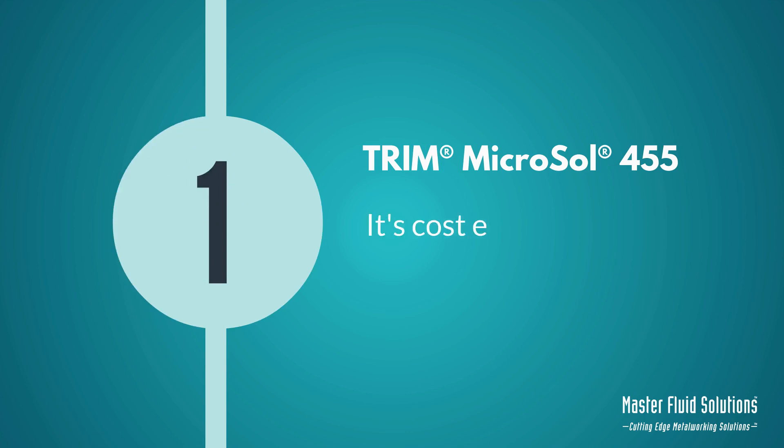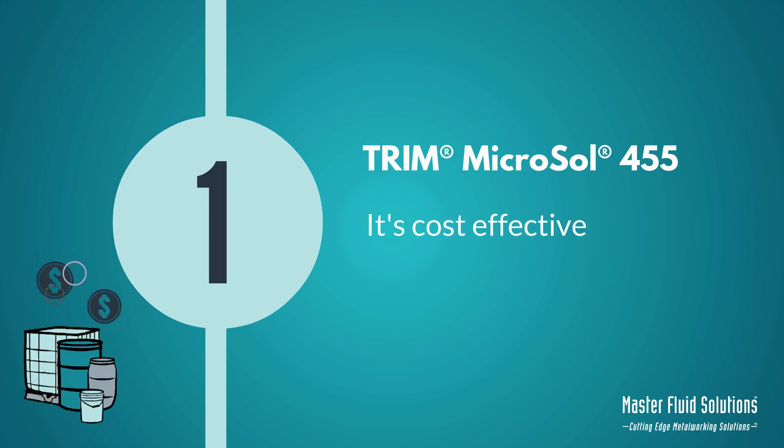Number 1: It's cost-effective. Whether it's a pail or a tote, Trim Microsol 455 is the complete package, working to lower total cost of operations.